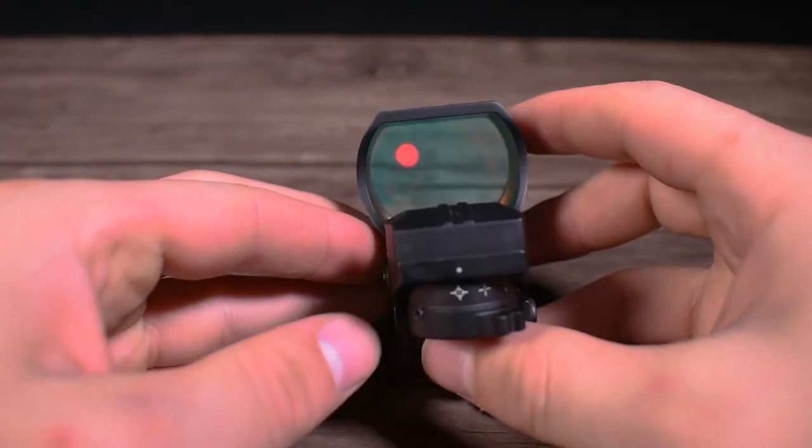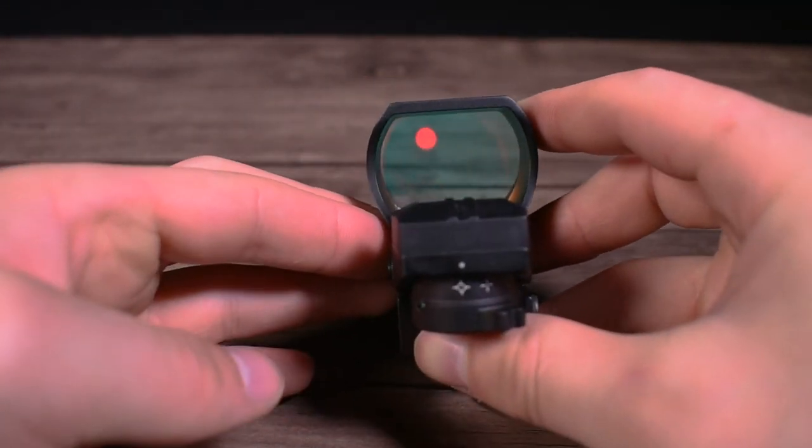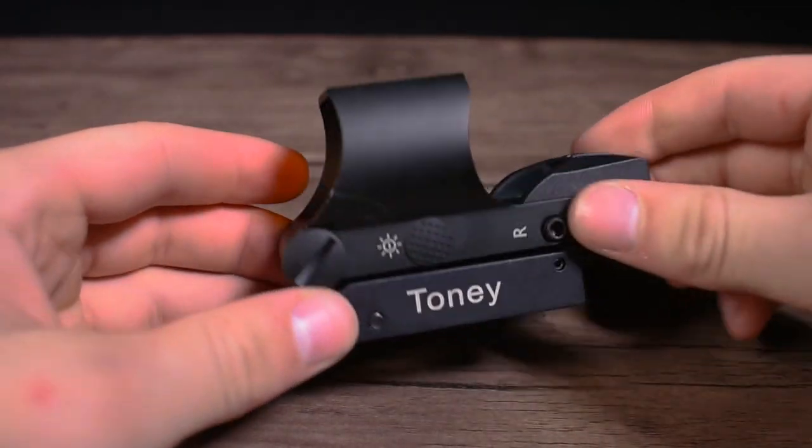To power the optic down, simply hold the power button for a few seconds.